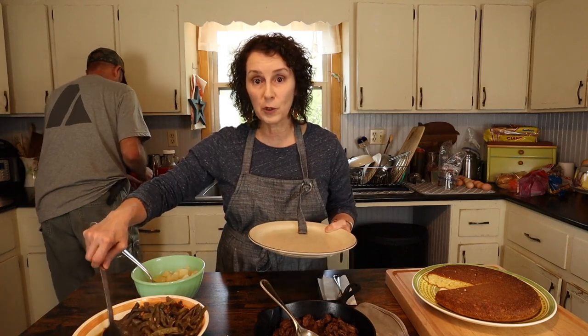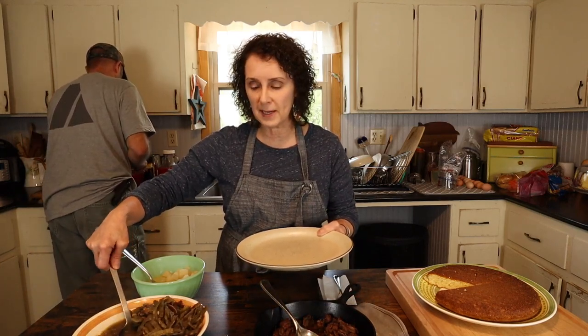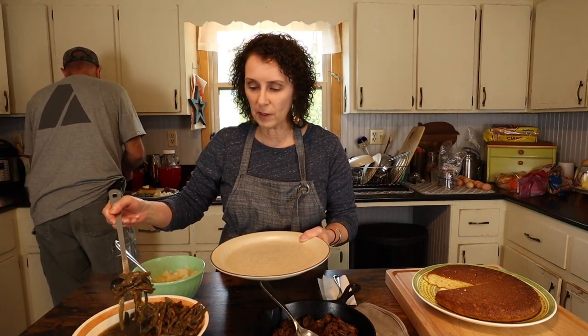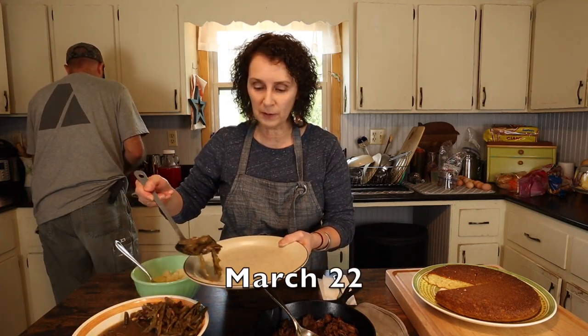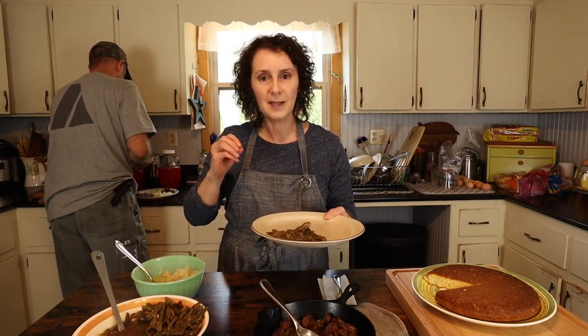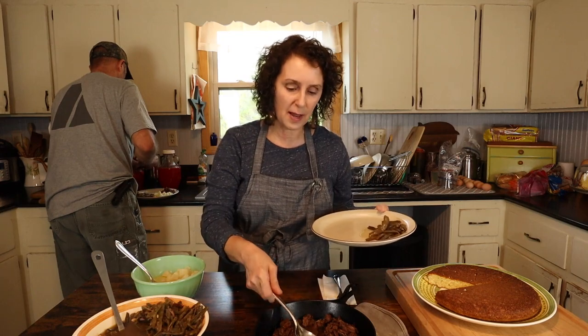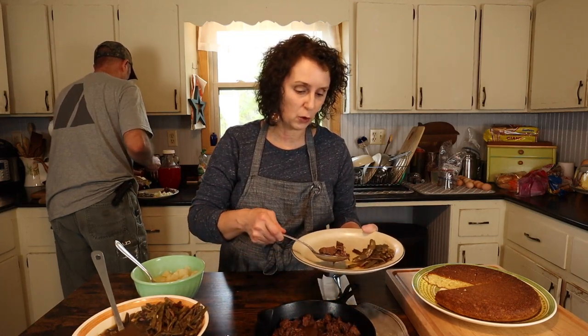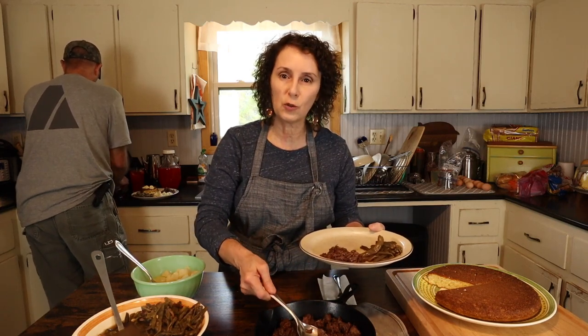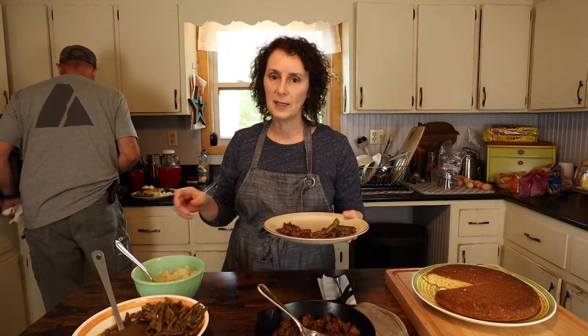I hope that you enjoyed learning about leather britches in Appalachia and seeing how they're made. The first part of the video was made back last summer, and this ending part is where today I'm getting to eat supper and have some of these wonderful leather britches. They have a distinct taste — it's not like regular green beans, so if that's what you're thinking, you might be disappointed. But it has just a richer, deeper, smokier taste.